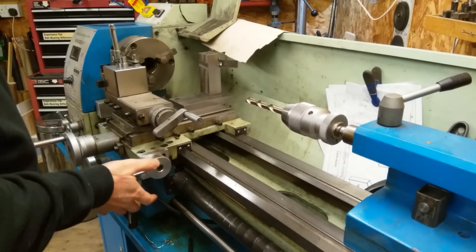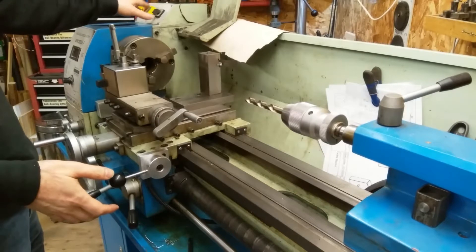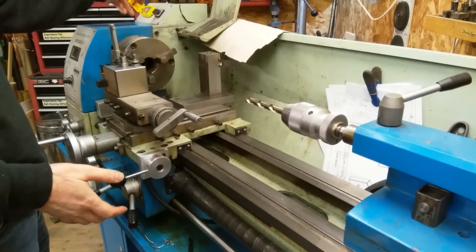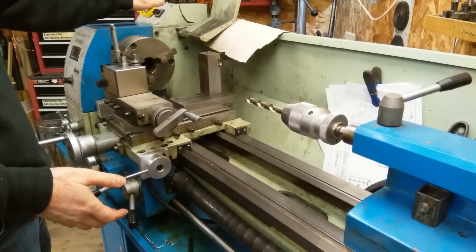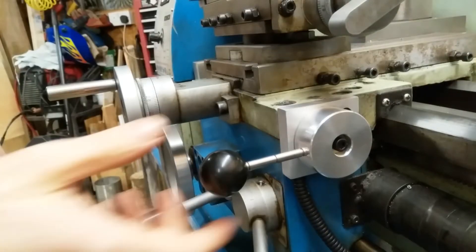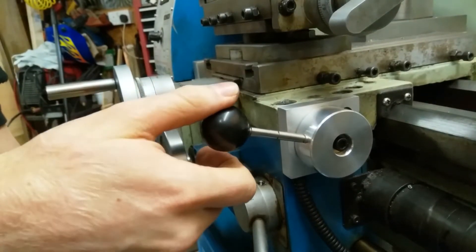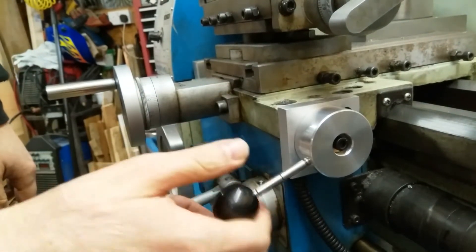I wanted one just because it makes it easier, rather than leaning up to the top over the chuck, turning it on and off with the MBR switch, changing the direction up here — I wanted to be able to control it down here. As you can see, it's got a sprung detent to two positions.